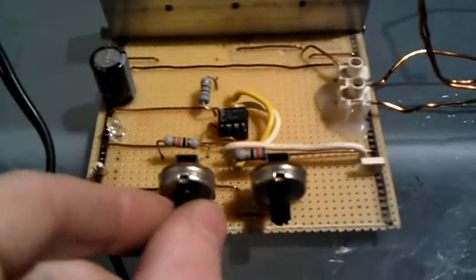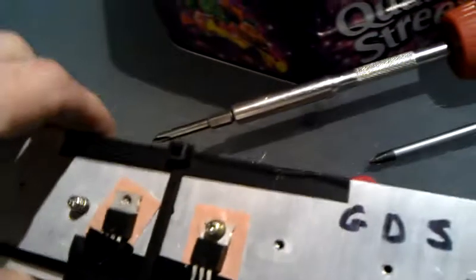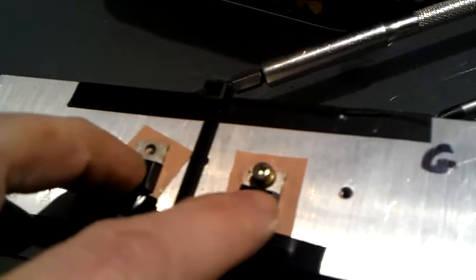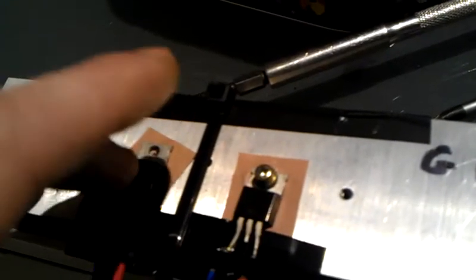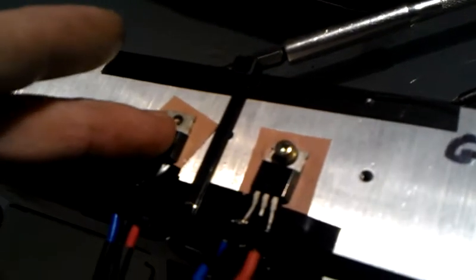The only trouble with these 555 timer circuits is when you start fine tuning your arcs, I keep blowing bloody transistors. At the moment I've got the IRF1010E, which I believe are about 80 amps, but still keep blowing them. I've blown this one. I did have them both in parallel, because it normally takes a bit of load off each transistor if it's shared between both of them. Unfortunately it's taken one of those out.